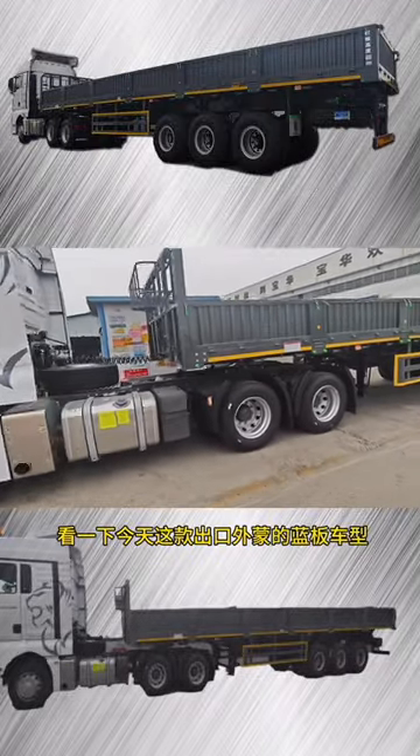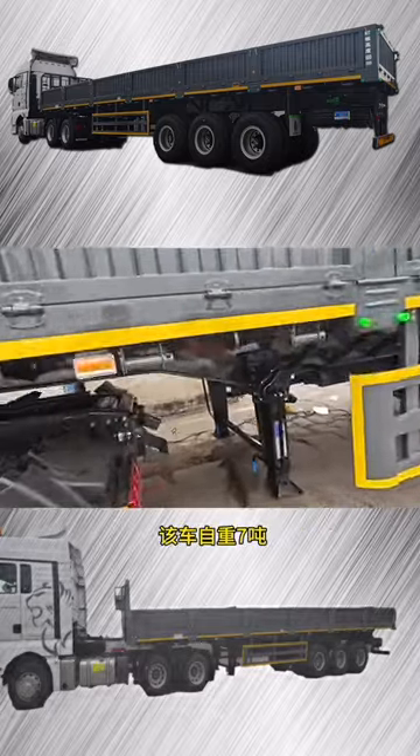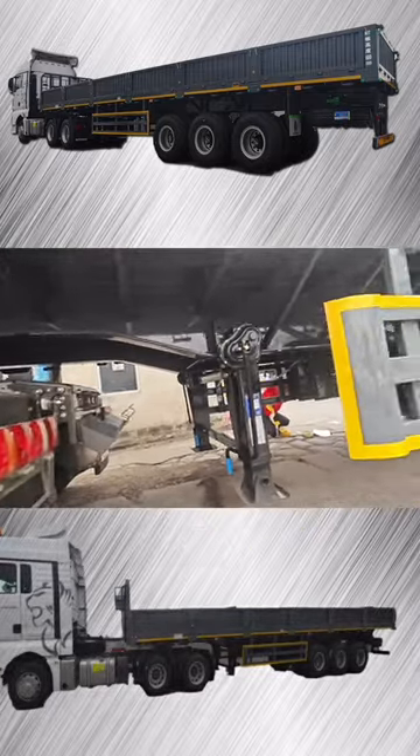Take a look at today's blue version of the car machine that exports the extranet. This is a method car designed for reparking. The car self-loading machine.